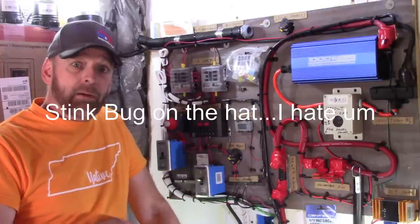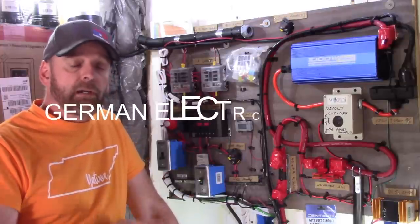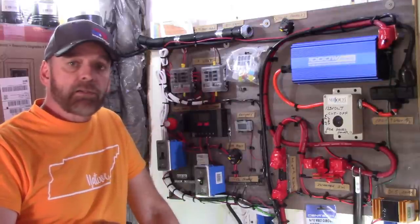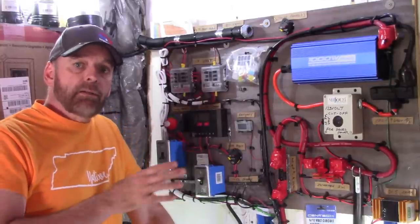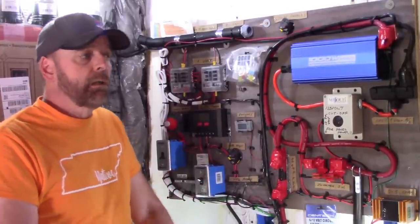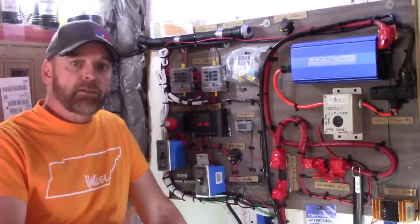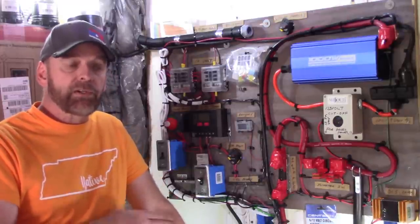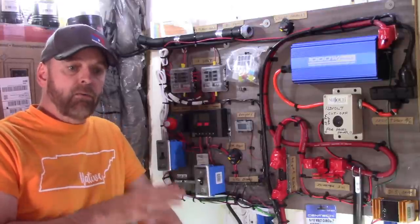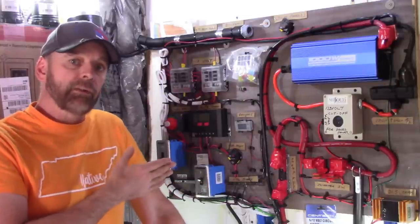A little background on me: I'm a union electrician, certified, with licenses and certifications. I'm also a cost estimator for electrical work, so I have background in both cost and installation. I'm telling you this because a lot of internet engineers are going to watch this video and say 'you're doing this wrong.' I'm not going to do math or over-complicate it — I want beginners to understand that you don't have to go elaborate to have a decent system.